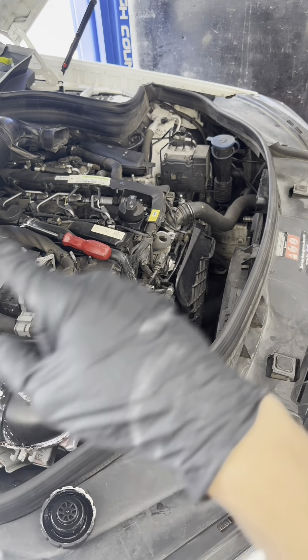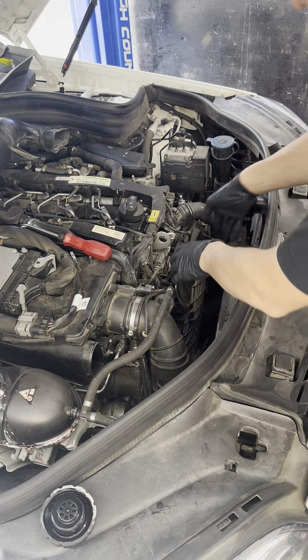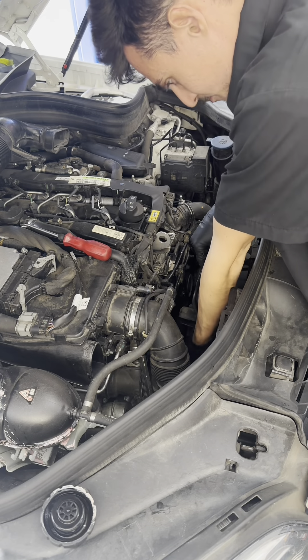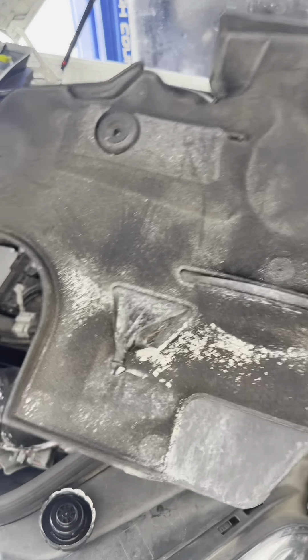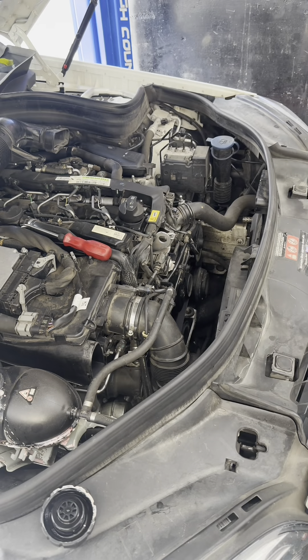All right, with that plastic piece removed in the front — sorry for the interruption — this cover is coming off next and it's pretty simple. It just sits on these little spots, basically in little rubber holes like that. The top two pop out and then these pull up. It should be easy.